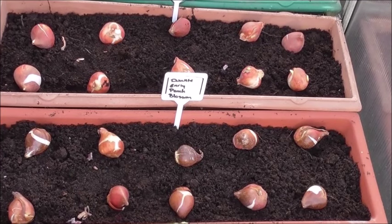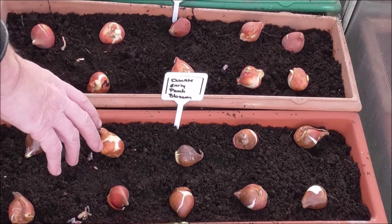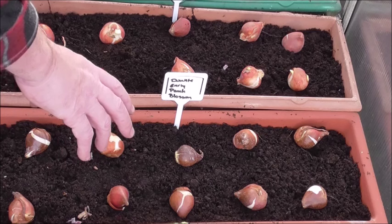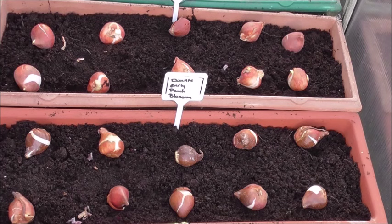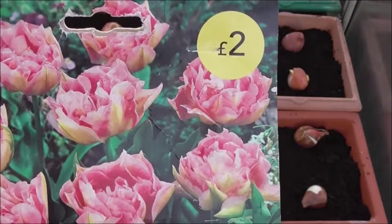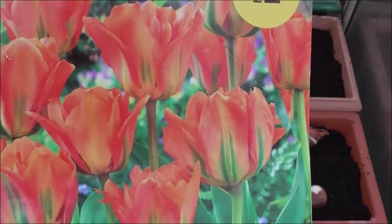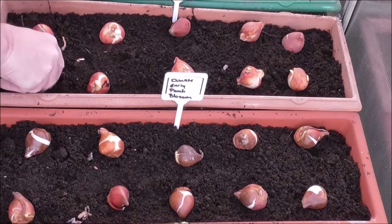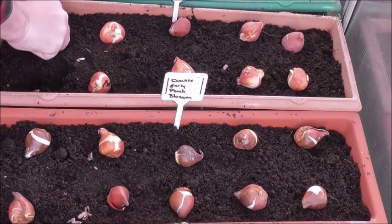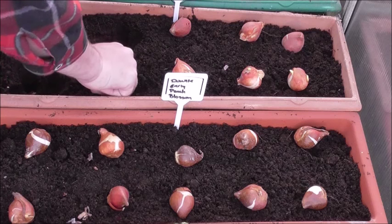We've got some more tulips here to plant — these fosteriana orange emperor, which grow to 16 inches. We've also got 10 of these double early peach blossoms, which grow to between 10 and 11 inches. I can show you the picture of those. It's dead simple — we don't have to go crazy. You know, about four inches down is fine.